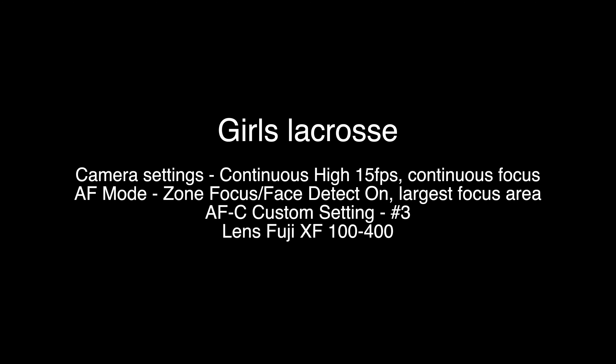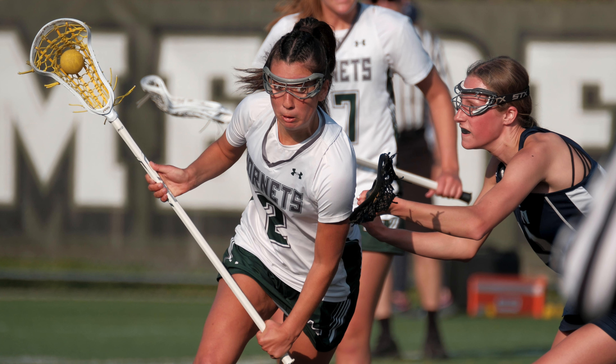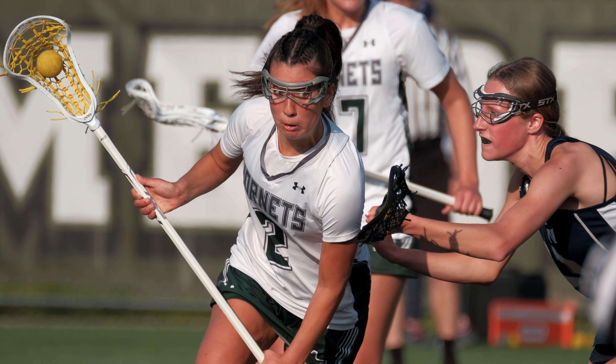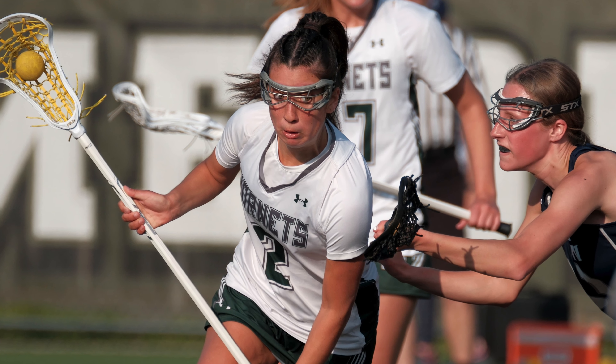These two lacrosse shots — I just shot one girls lacrosse game and the keepers were great. There were a lot of keepers and it worked really well using the AF mode zone focus with face detect on, custom setting number three. I was very surprised. I was able to shoot nice and tight with that 100 to 400 and it really made a difference. The big difference here is nice bright sunlight, so you get a lot of contrast and the camera and lens are able to work together and focus perfectly. With low light, it's not going to be as good.